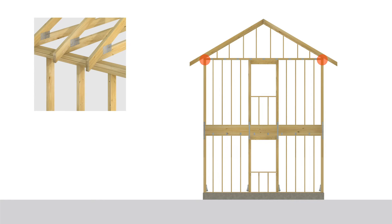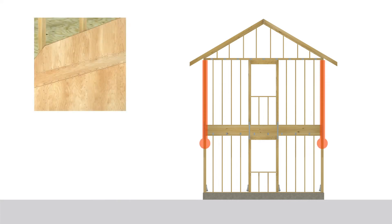The top plate should be attached to the studs with connectors, such as stud-to-plate ties and hurricane ties, or structural screws.